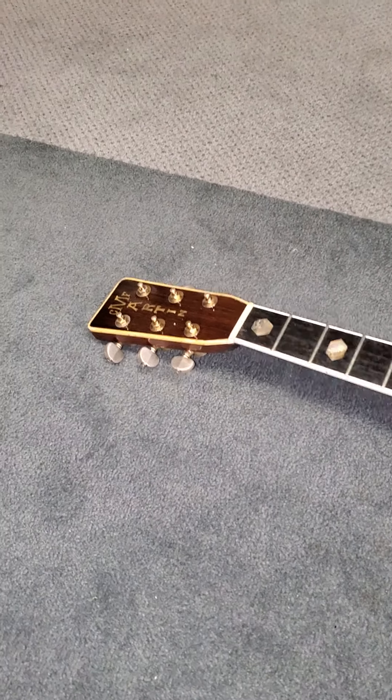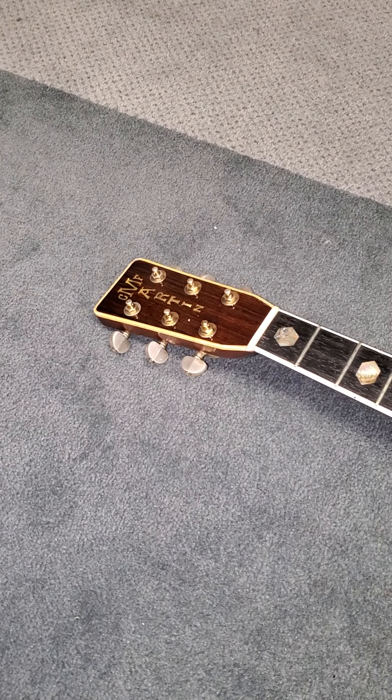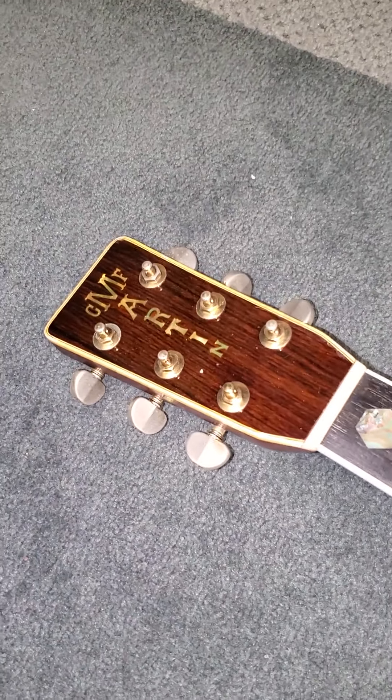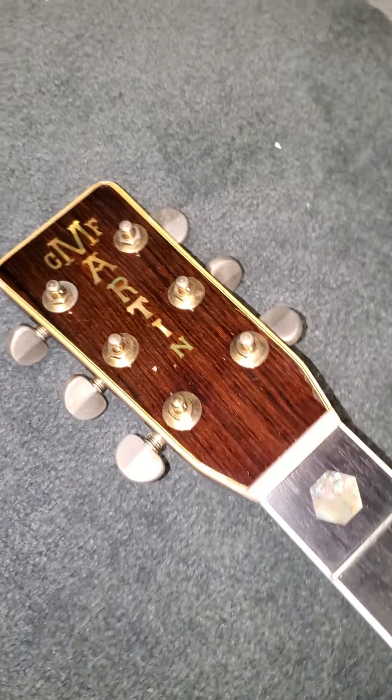Hi there. Victor Litz Music Center doing an up-close video on a 1969 Martin D45 Brazilian Rosewood guitar, and a customer question: does that headstock match the other ones?